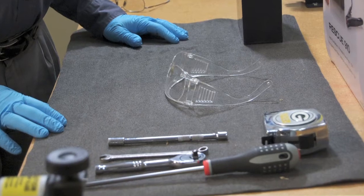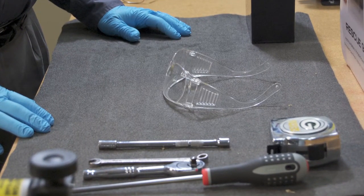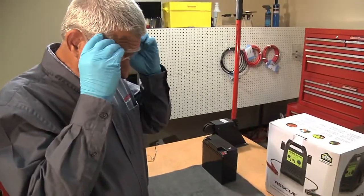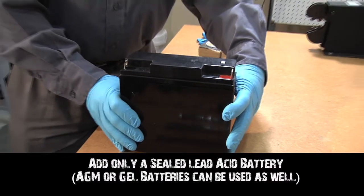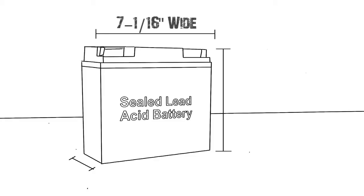Before you begin, be sure you have adequate workspace with a battery acid counter mat, available from Quick Cable. Always wear eye protection and rubber gloves when working around lead acid batteries. Add only a sealed lead acid battery with dimensions not exceeding 7 1/16 inches wide by 3 inches deep by 6 9/16 inches high.